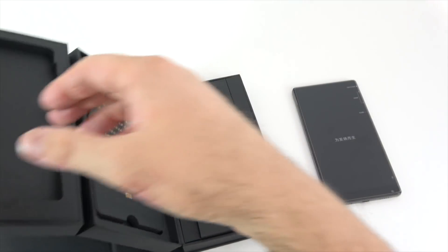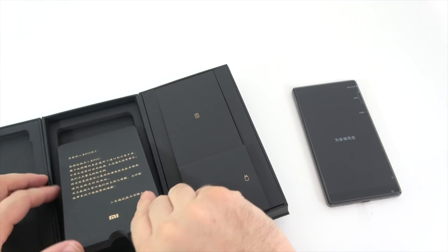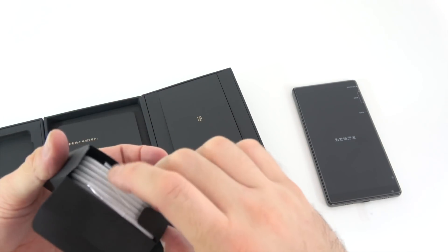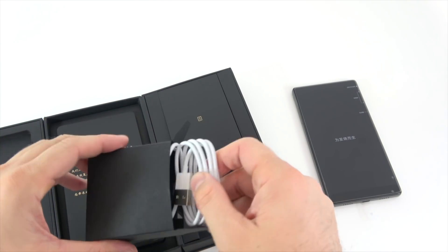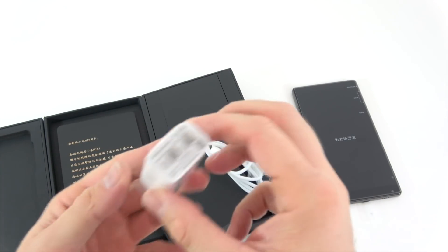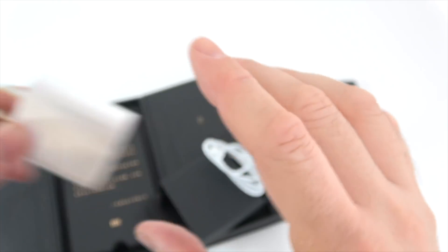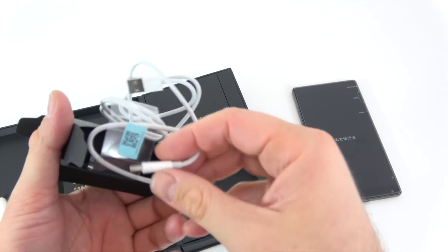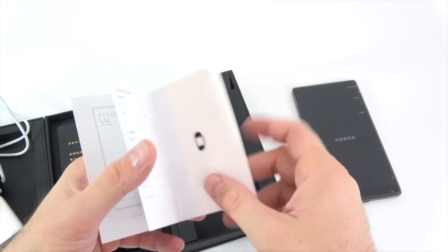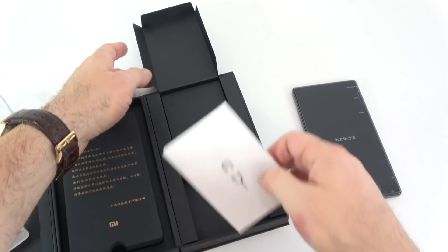We get something written in Chinese that I have no idea what it means. Inside we have the cable — I was expecting a black cable to match the black phone. On this side we have the power adapter; bringing it closer, it's a 1.5 amp charger with a lot of Chinese text. Of course this is also USB-C. We also have a small manual in Chinese, the SIM card tray removal tool, and that's about it for the box.